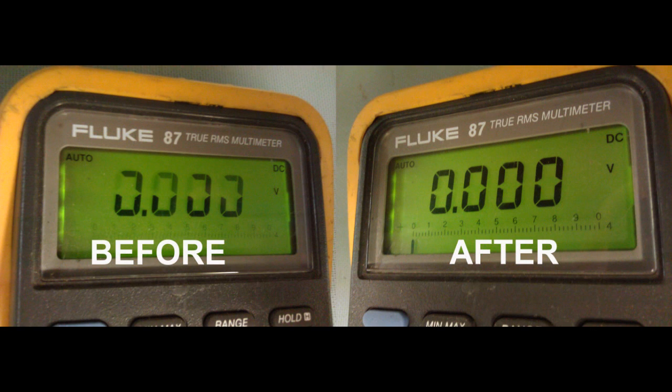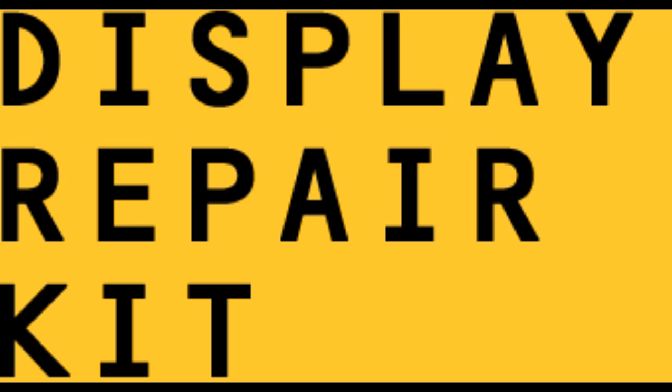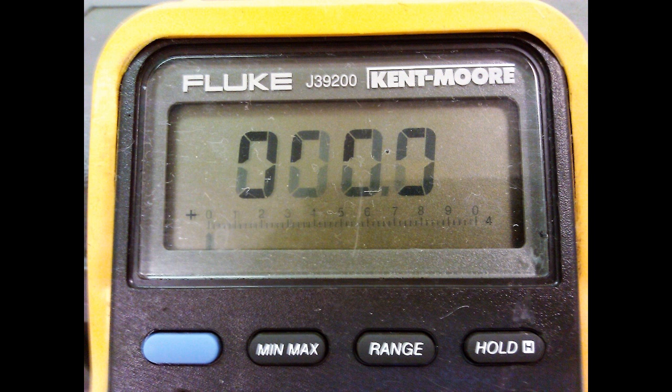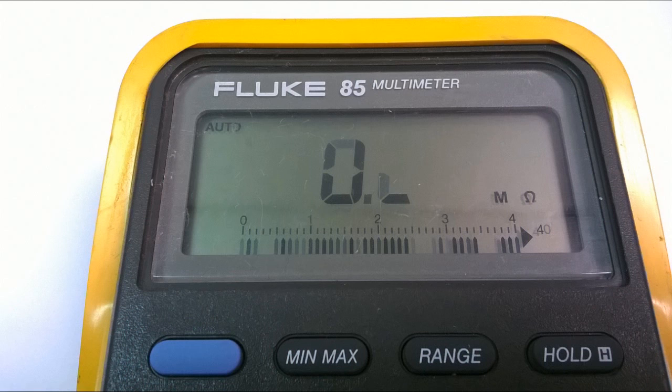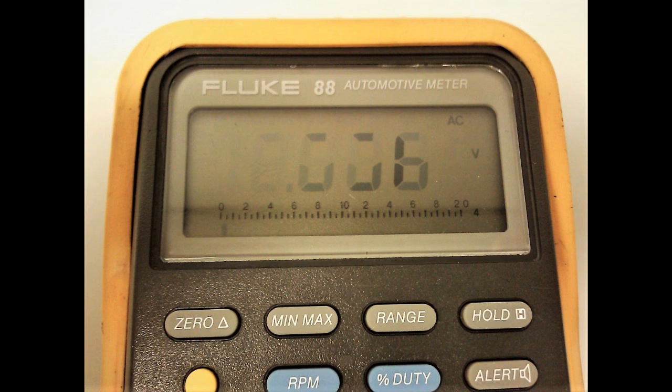Hi everybody! How's it going? It's Hardy with Fluke Parts. I'm going to show you how to fix your Fluke 87 display. But it's not just your Fluke 87 — it's all the Fluke 80 series multimeters. That includes the Fluke 83, the Fluke 85, the Fluke 86, the Fluke 87, and the Fluke 88.